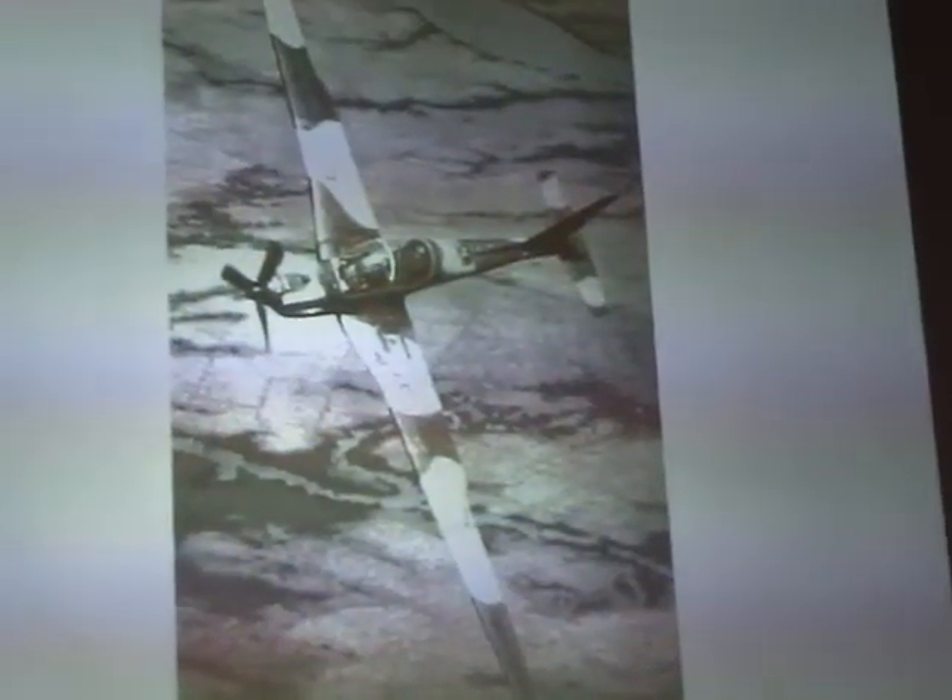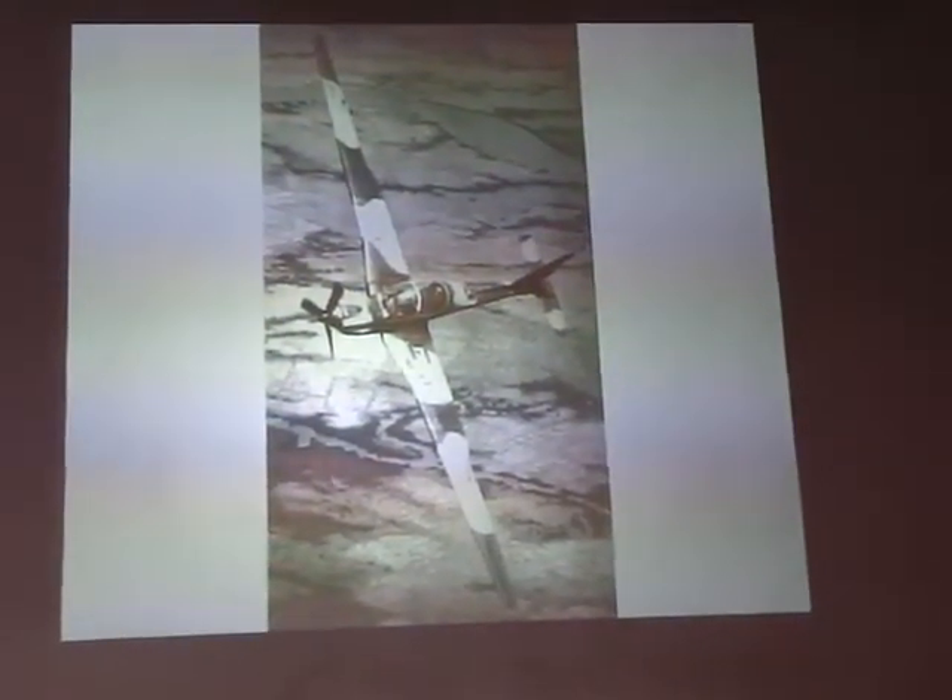But she said they did manage to save about 20% of it, so somewhere in the Lockheed Martin files they've got these. Here's another nice picture of the airplane — you can really see that wingspan.